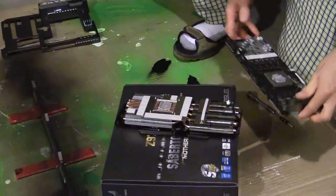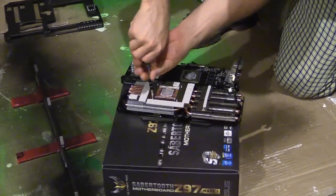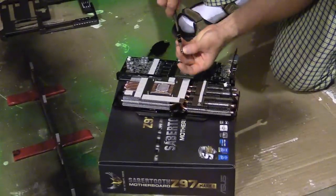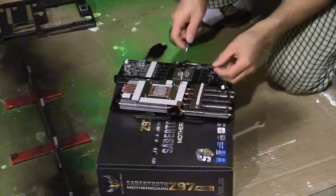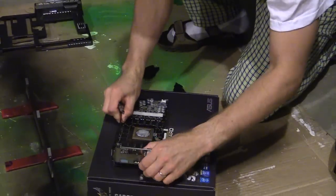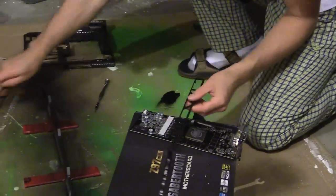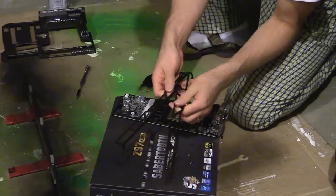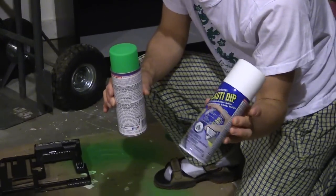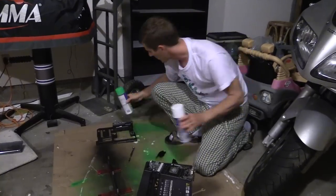We're going to put the screws back so we don't lose them. Now is a good opportunity, since we're at this, to replace the stock thermal compound. They put decent stuff on at the factory, but you can always put on something better, like IC Diamond. The blaze green stuff doesn't go on very well if you don't undercoat with something light, which is why I have both a white can and a green can. We're going to do probably two or three coats of white and then start in with the green.